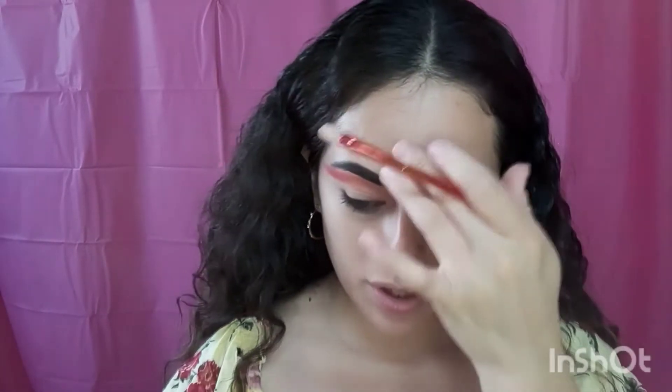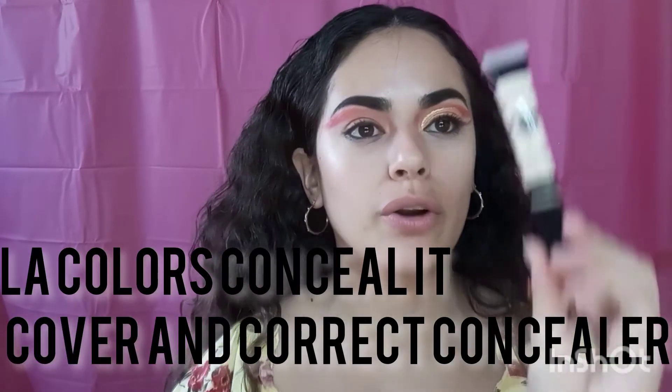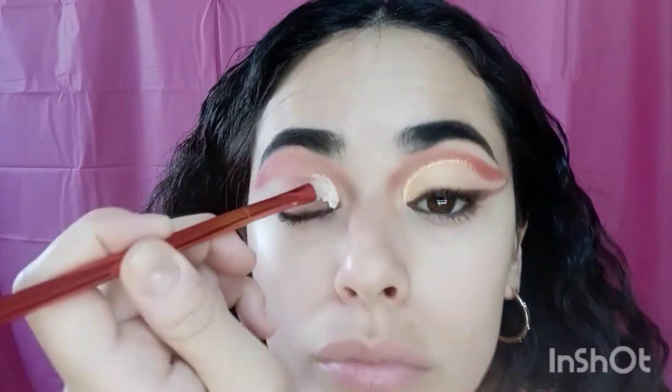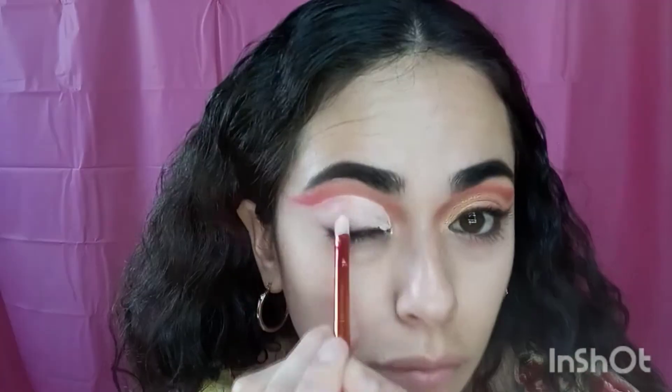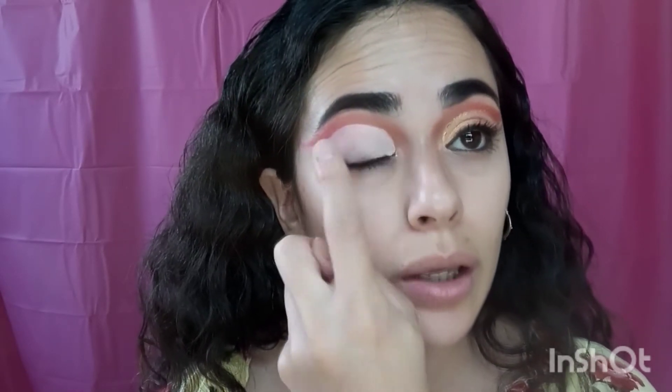Now this is where I'm going to cut the crease. I'm grabbing my flat brush and I'm going to be using the LA Colors Conceal It Covering Correct concealer. I'm cutting the crease, just following the same shape. I'm going to make sure that concealer dries up and it's not too light and creamy.